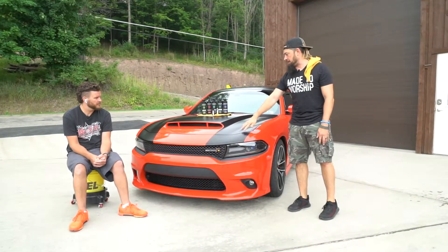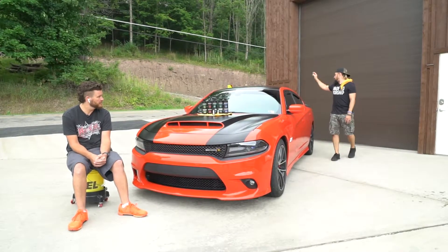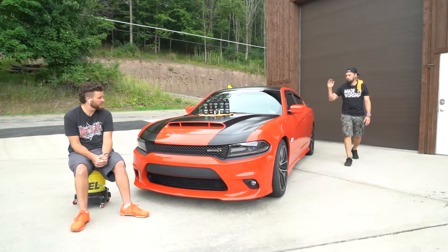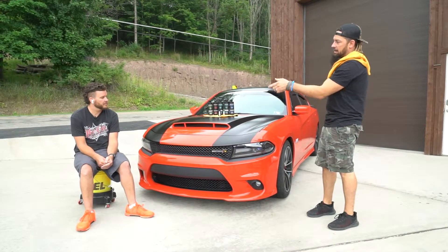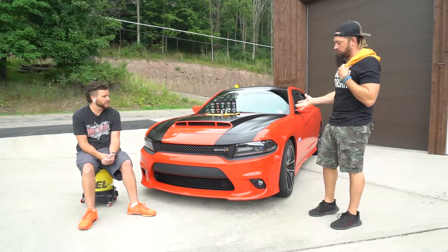Then we came back through and polished everything with our lineup — a two-step process. After that, we came over and did a partial wrap on the hood, partial wrap on the roof, and a wrap on the trunk area. Then we came through and clear-coated everything with a ceramic coat. I'm going to let Eric talk you through exactly the process in order of what we did.